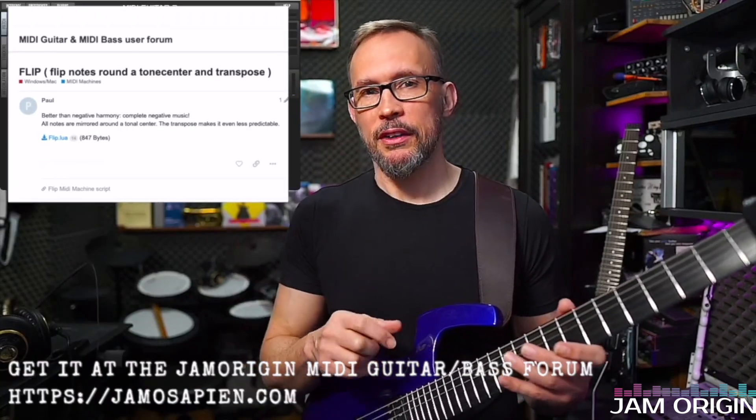Hi guys, today I'm going to create a performance patch and I'm going to work with an arpeggiator at the heart of that. I'm also going to use the Flip Script, downloadable from the Jam Origin forum, and I'm going to use two transposers — one on pedal and one on velocity. The only instrument I have open in MIDI Guitar 2 is a piano with a reverb on it, so that's the whole patch.